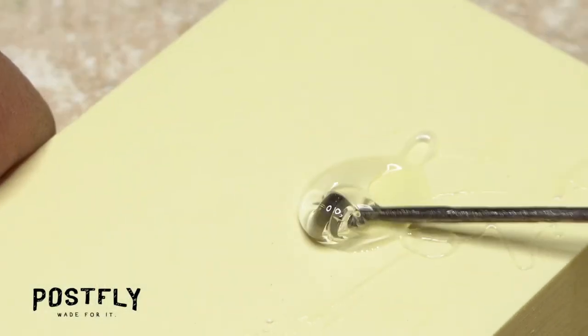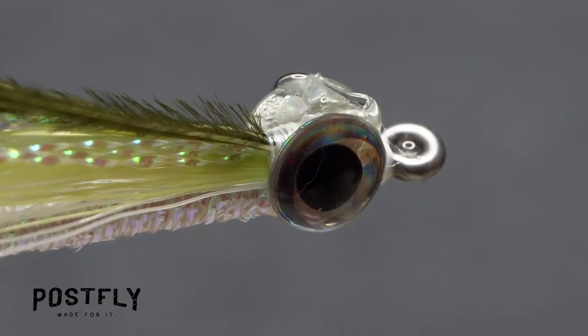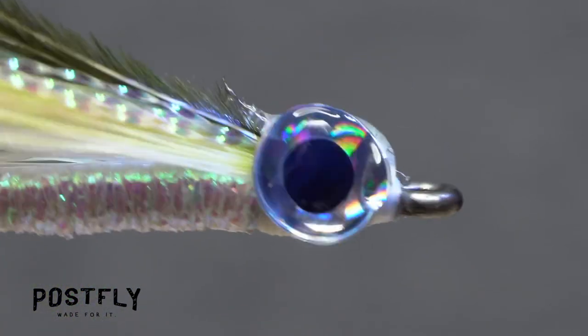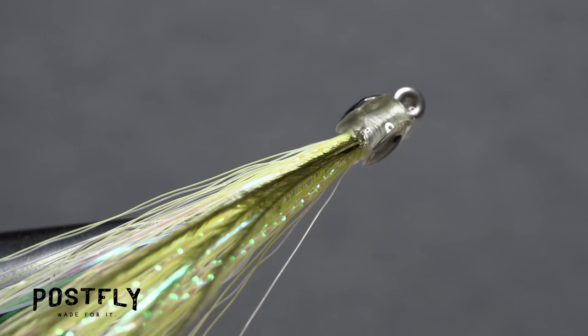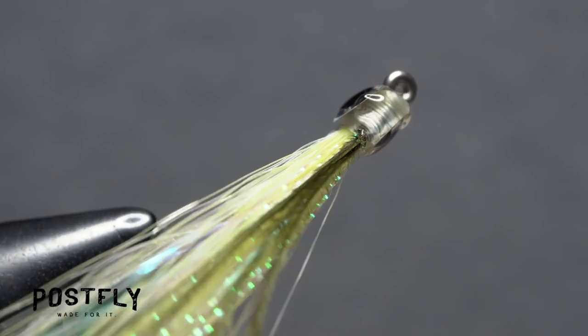Go back to your puddle of Yubi-Cure resin and pick up another ample drop. Use the resin to fill in the space on top of the hook shank and behind the eyes, then give that area a shot of UV light to cure it. Scoop some more resin and fill in the area on the underside of the hook shank, then cure that. Continue picking up resin and filling in the space between the eyes. Applying thin layers and curing them works much better than trying to apply one big, thick layer. The end result should look something like this.